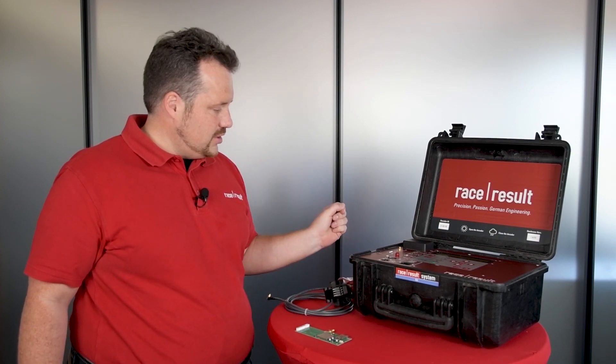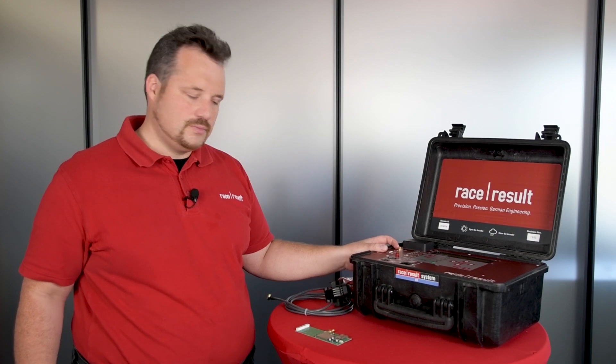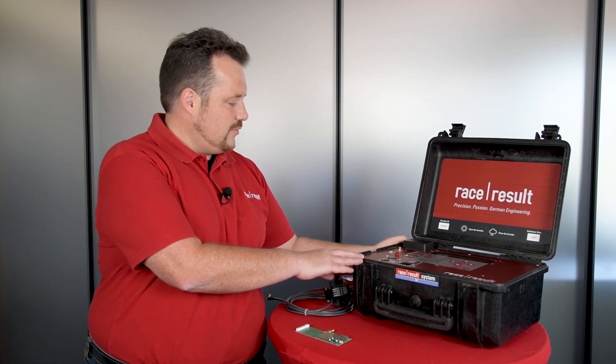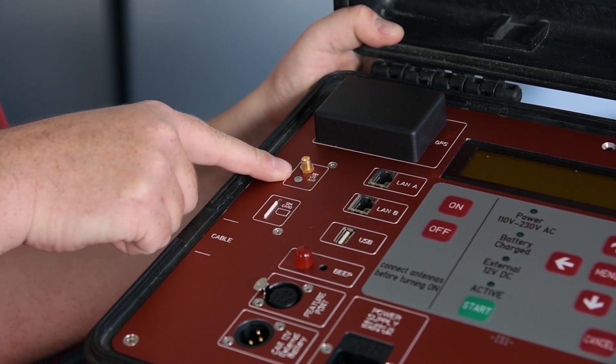The other change is a 4G LTE module, and that 4G LTE module comes with a new external antenna connector.